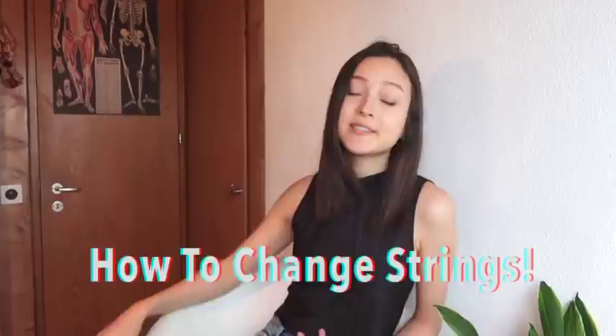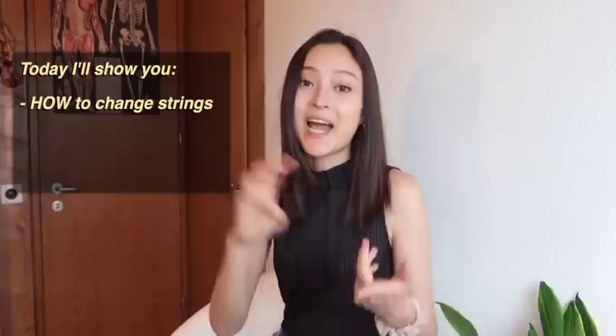Hey guys, welcome back to my channel. I hope you're doing really well today. Welcome to a brand new video on how to change strings. Just yesterday I had a Skype student tell me how he's never changed strings before, and during quarantine in his country he doesn't have anyone around him who can change the strings for him. So today I will show you my tips and tricks on how to change strings.